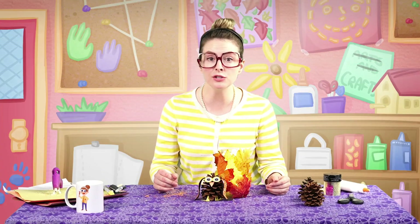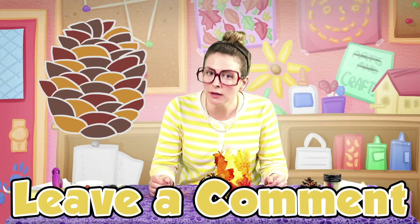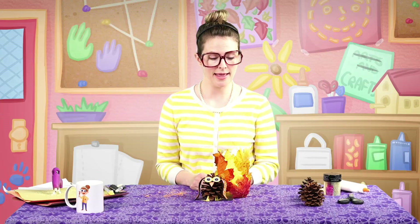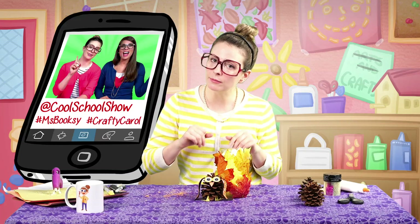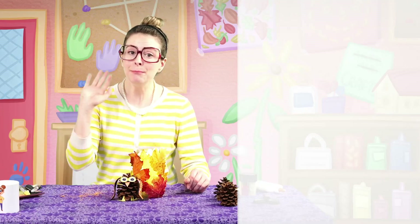I bet we could make so many other creatures with pine cones! Let me know in the comments what kind of little buddy you're going to make. Make sure you subscribe so you never miss a super awesome Cool School video. And if you make some fall crafts, I want to see how they turned out. So hey, if you're a grown-up, take a picture and post it to Instagram — tag me and tag Cool School Show so I can see how awesome your crafts are. Share this video with a friend who loves fall. I'll see you next time, bye!